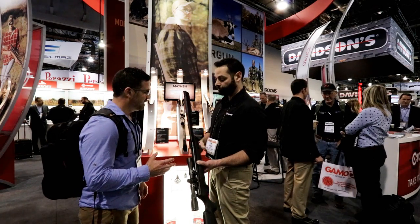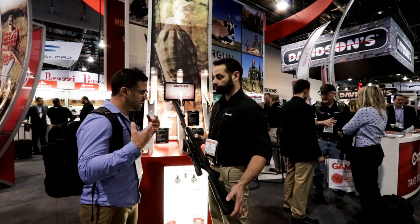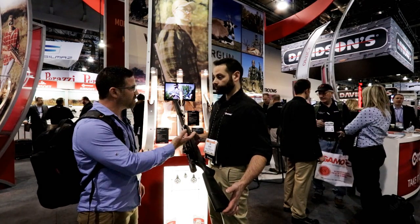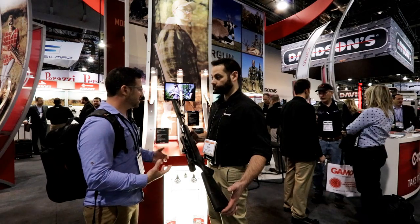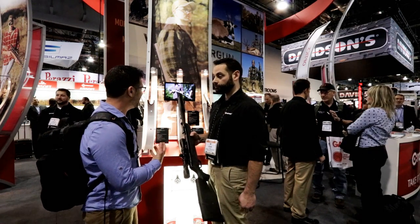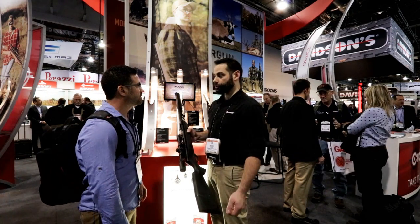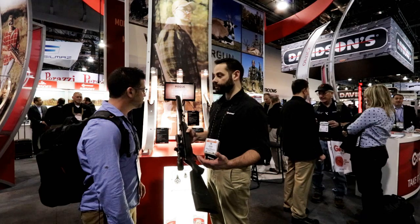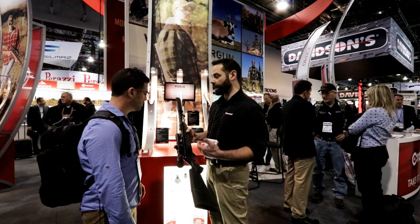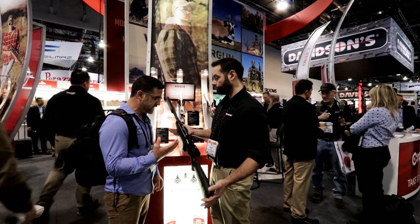That's huge for us air gunners. It's a common challenge to get great organizations like Crossman to give us a gun that's easy not just to shoot, but to maintain as well. I like to keep my barrels clean and it makes a huge difference. We really just want to own that user experience and make sure that you're having a good time. Is this something we're going to see across all the Crossman break-barrel line, or more the Elite line here?